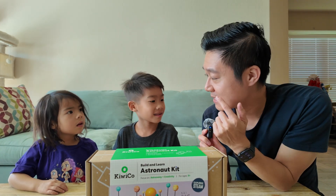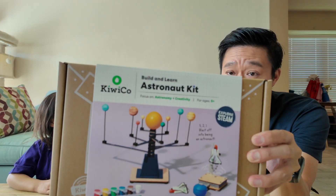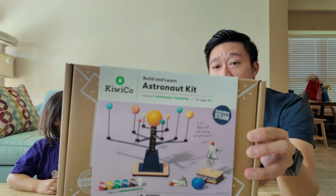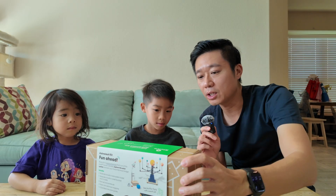Today in this video, I'm going to have my son and my daughter help me out. What we're doing here is this KiwiCo kit. This one you can get at Target. This one is the Astronomer kit — it's Build and Learn. Let's go ahead and take a look.